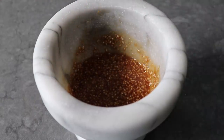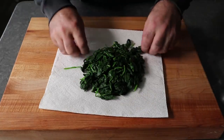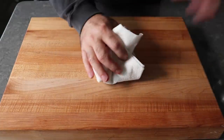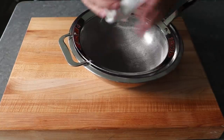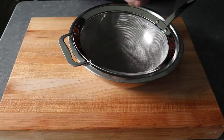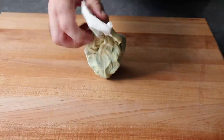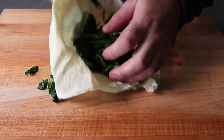By now, hopefully our spinach is cool enough to handle. We'll transfer it onto some paper towels, gather it up, and squeeze out as much of that excess liquid as possible. This is probably a lot easier if you use a cloth kitchen towel — not only will you help save a few trees, but you'll be able to squeeze a lot harder without it tearing, like these paper towels did. So please do as I say, not as I did.